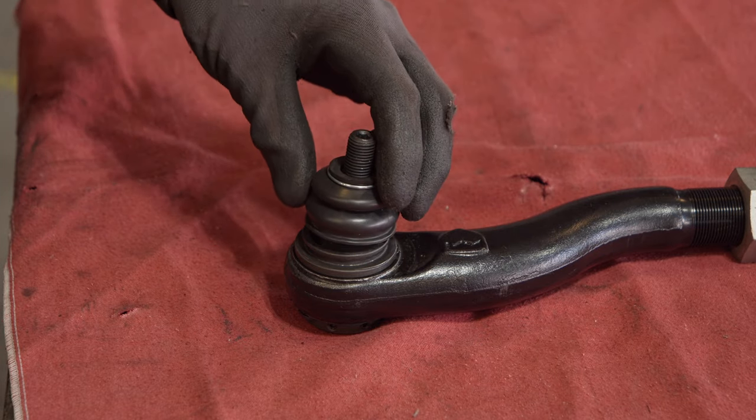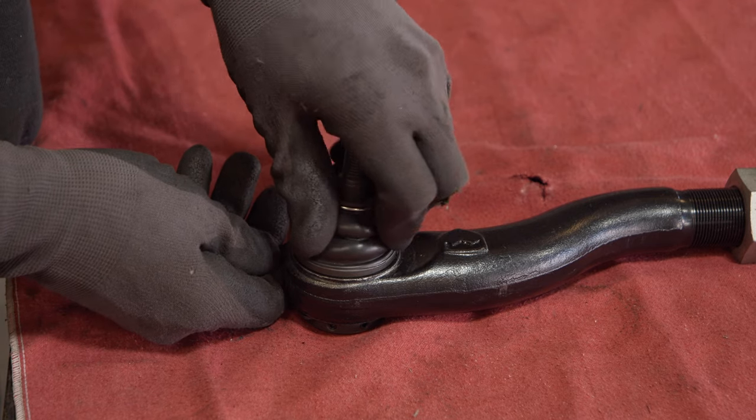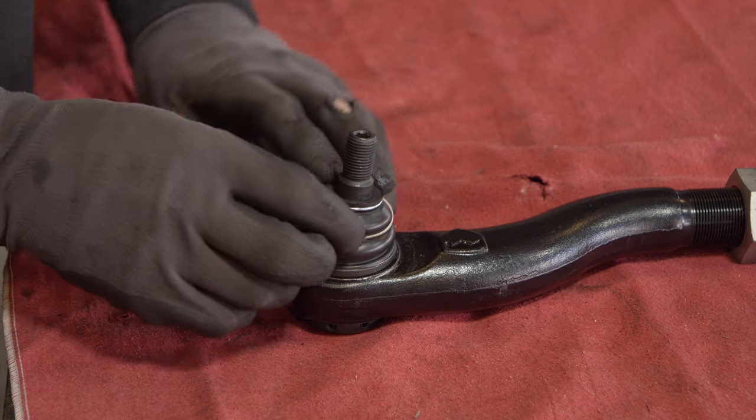Put the dust boot back on, pushing down while twisting. Put the spring onto the dust boot, and avoid stretching the spring as much as possible.